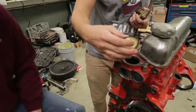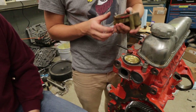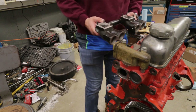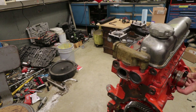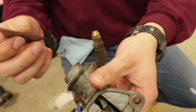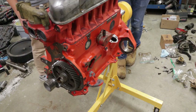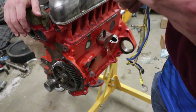So this thing should just plop in here. I don't believe there is a direction to this — that goes in there just like so, then we hit her with a socket. She's all cleaned up, folks. Most of that plastic or paper material is gone. These paper gaskets — risking it for the biscuit. I don't have high hopes for those gaskets.